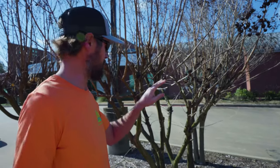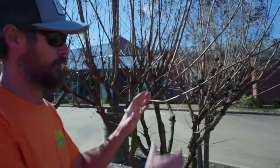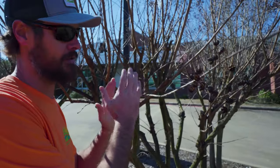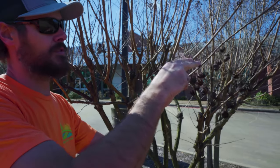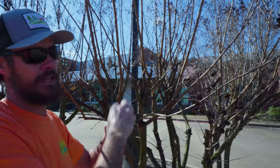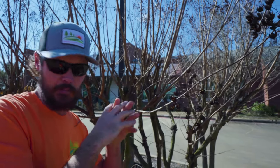Why do we trim crepe myrtles? Crepe myrtles bloom on new growth, so if we left everything already on this tree and did not trim anything, the new growth would start growing out at the ends of these branches off of the old growth — it just gets bigger and bigger and more of a mess.